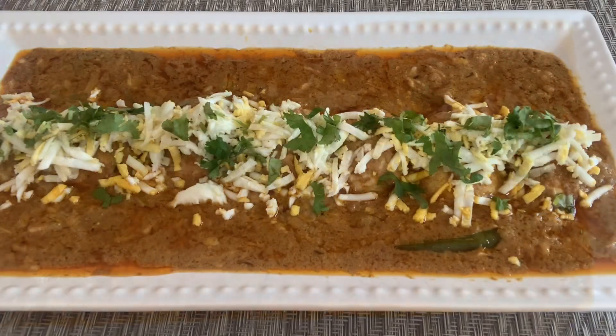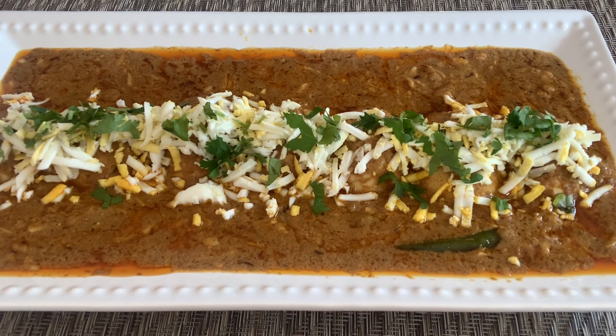This Mughlai egg curry is ready to serve and it's looking really, really delicious. You guys should definitely try this — it's very easy and yummy too. If you like this recipe, please like the video, share it, and don't forget to subscribe. I'll see you in my next video, till then bye guys, take care!